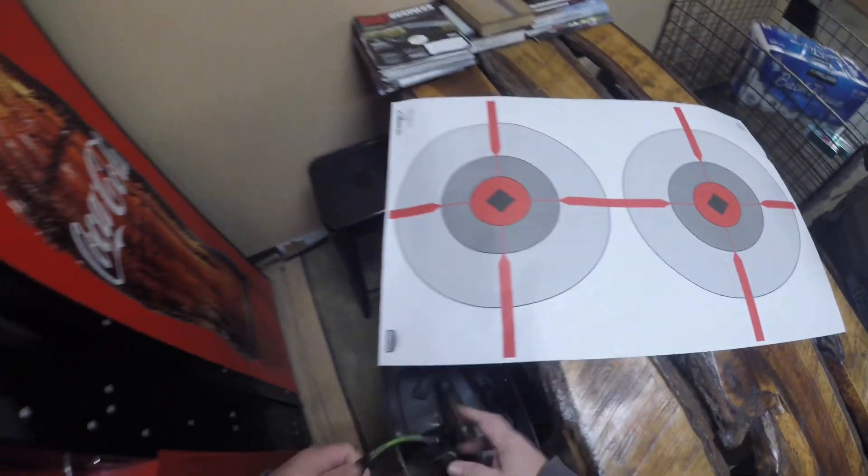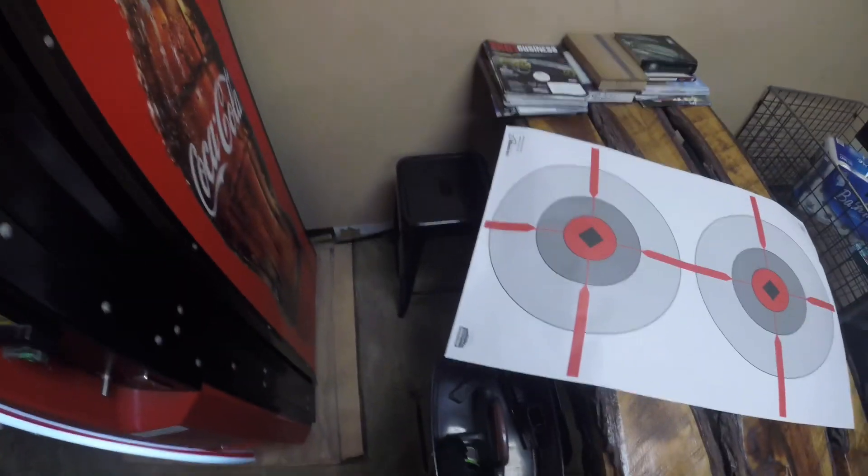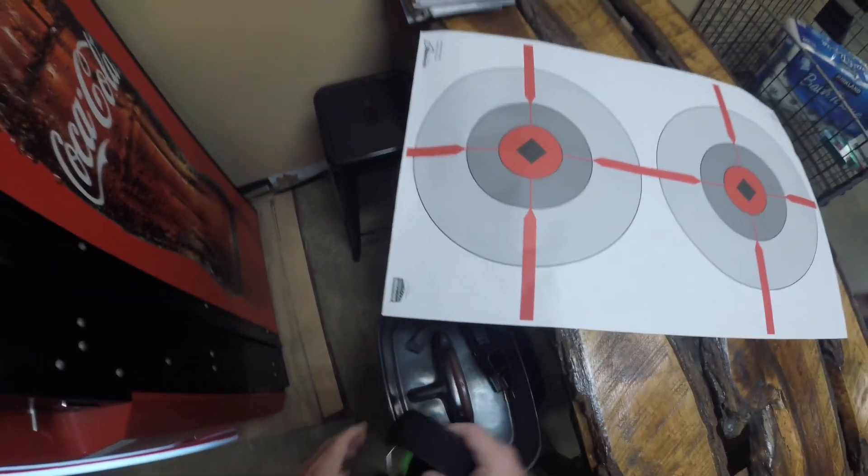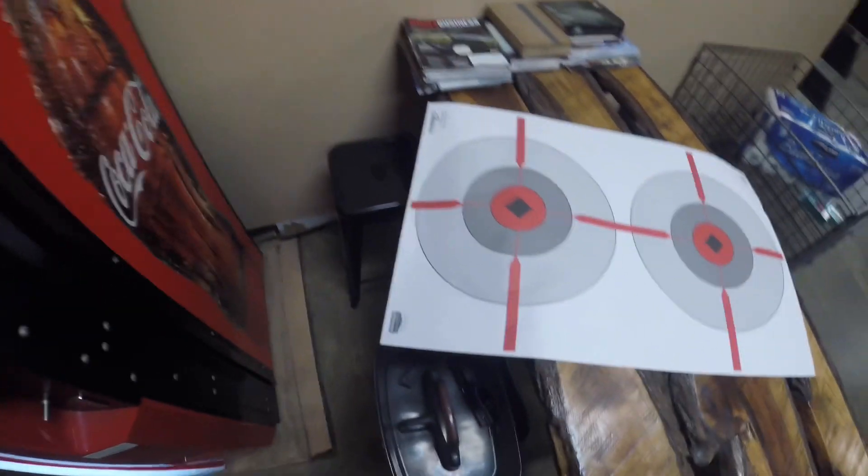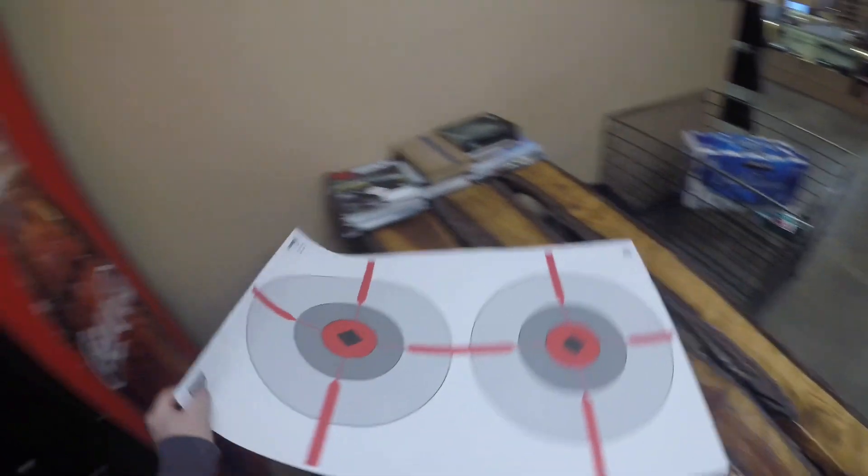I've got to have my eyes and ear pro on. I'm not going to lay a raw gun on the table pointing at somebody. I'm going to put my eyes on first — the glasses — and then the earmuffs. Easier that way, and then we'll head in.